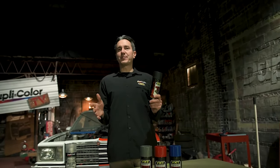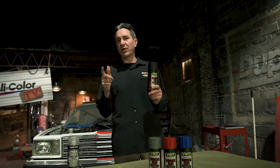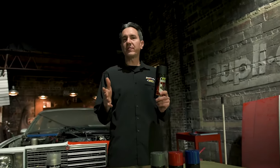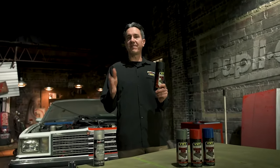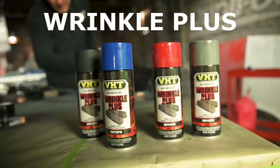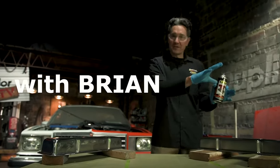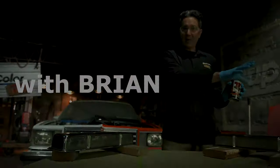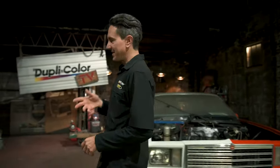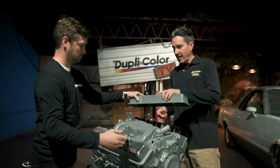Welcome to the Duplicolor Garage. My name is Brian and in today's video I'm going to show you how to achieve a distinctive custom finish on the accessories of your engine that you can both see and feel with VHT's Wrinkle Plus. Wrinkle Plus recreates that wrinkle finish that was popular back in the muscle cars in the 60's and 70's, and we're going to add that finish to the valve covers here on the engine.